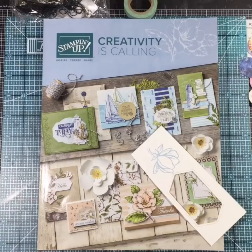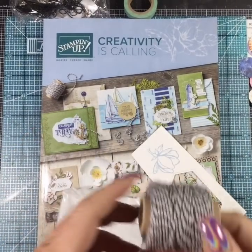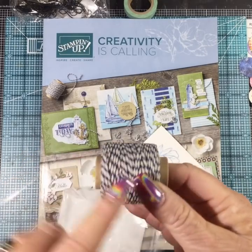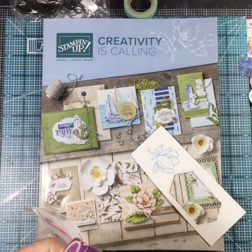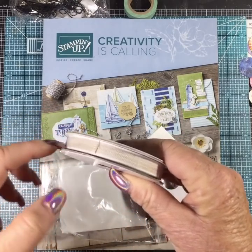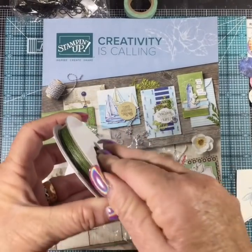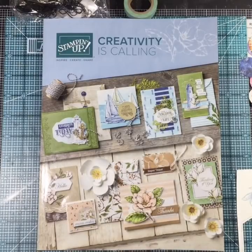We have some twine - this is part of our Come Sail Away suite, and this is navy and crumb cake twine. I love the colors; I'm so glad we have paper in these colors because those are my colors. I've also got Magnolia Lane ribbon combo - it's a woven ribbon done in crumb cake and white. And then there's a green twine - I believe the color is Mossy Meadow. These are really nice and they'll go with the paper.